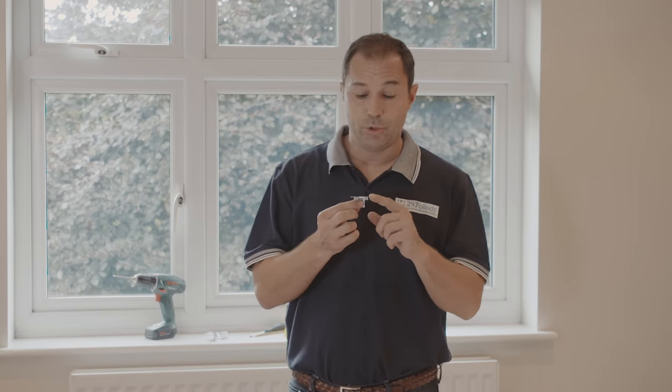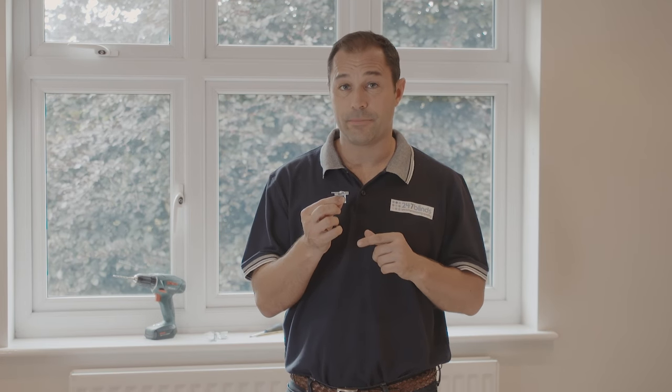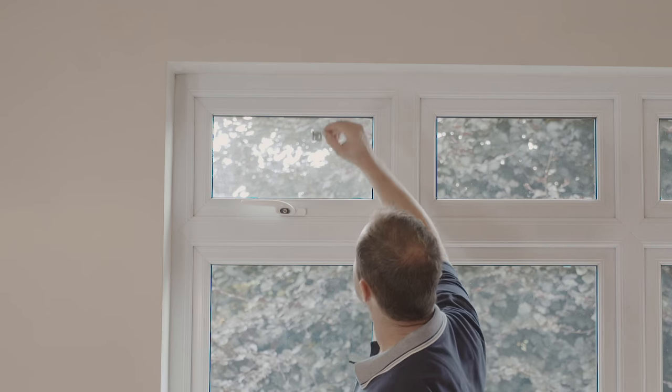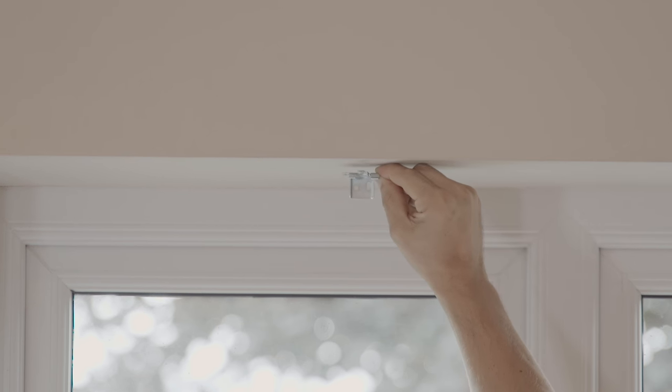The next step is to mount the wall brackets to hold your blind in place. Dependent on the width of the blind that you've ordered, you'll either be supplied with two, three, or four of these. Make sure you use all the brackets supplied to fit your blind. These brackets can either be fitted as a face fix, which is perfect for blinds that hang outside of the recess, or top fix, which is for inside the recess — and that is what we're going to be doing today.